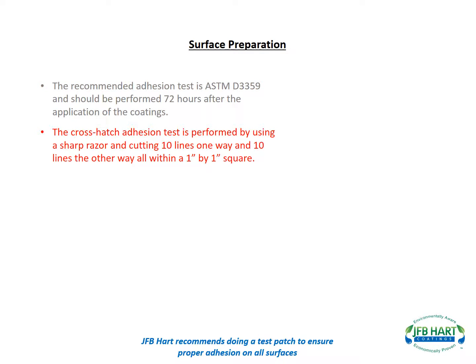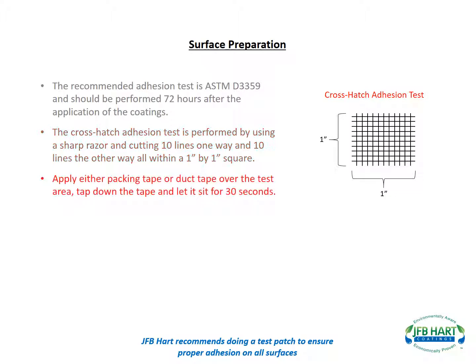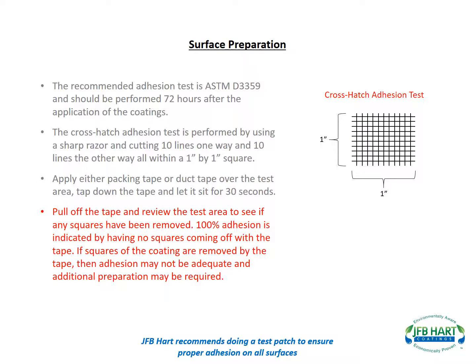The adhesion test is performed by using a sharp razor and cutting 10 lines one way and 10 lines the other way, all within a 1 inch by 1 inch square. Apply either packing tape or duct tape over the area, tap down the tape and let it sit for 30 seconds. Pull off the tape and review the test area to see if any squares have been removed.